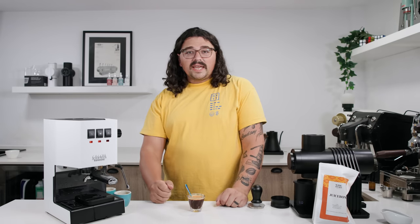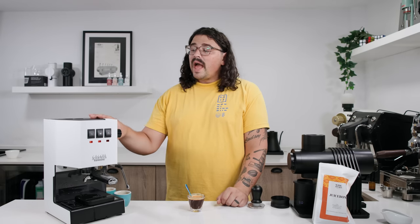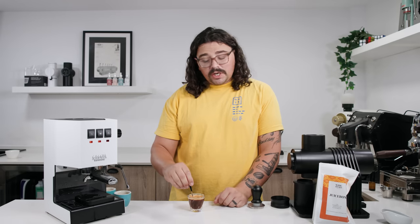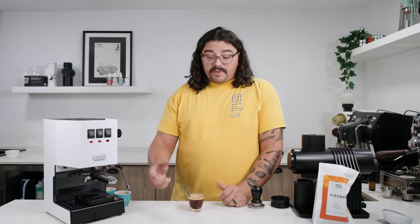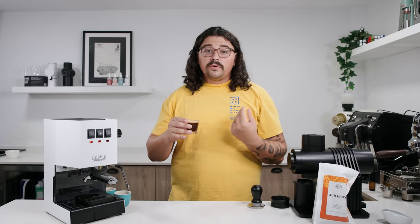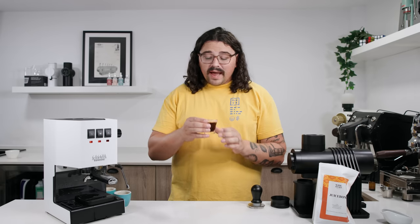As we all know, espresso can be kind of crazy, especially when you're using a stock Gaggia Classic Pro — the temperature kind of fluctuates quite a bit, and I'm not actually doing temp surfing during this video. I have a whole video dedicated to tricks you can do with a stock Gaggia. I'm not doing any of that here because I'm trying to make this as accessible as possible. There are going to be fluctuations when you're using these cheaper machines — they're not really made for consistency as much as they are for accessibility. I'm thinking it'll still be good even though it was really quick — it'll probably just suffer on body.